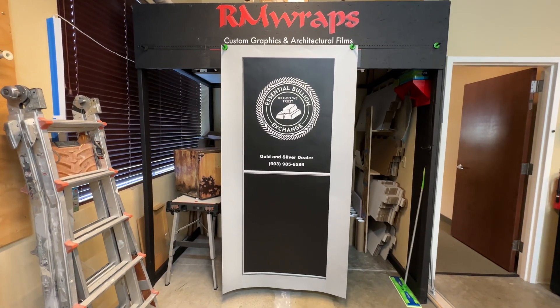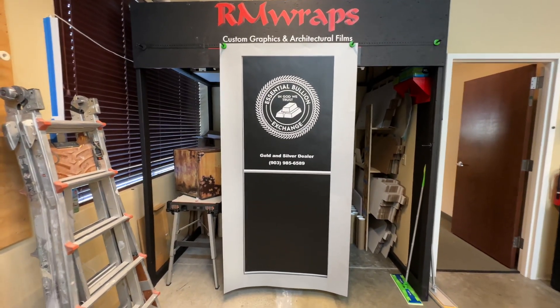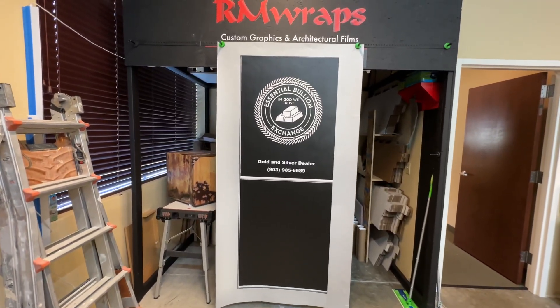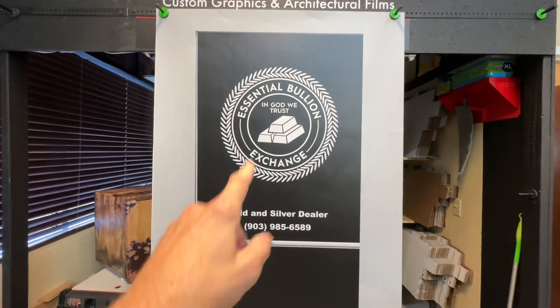This is what we call the blank slate door wrap. When people order door wraps like this, they send a printable logo file to us on a separate email, and then we can put the logo, names, or anything like that on there.